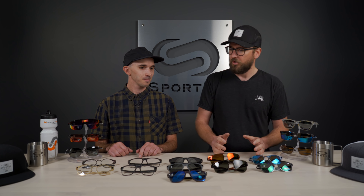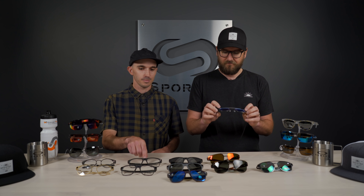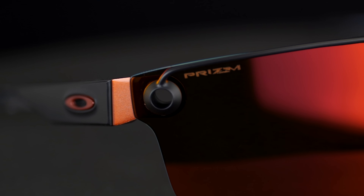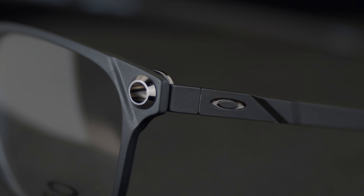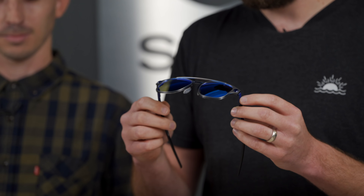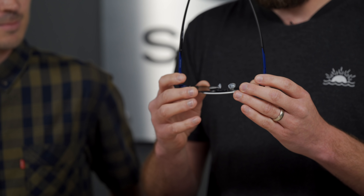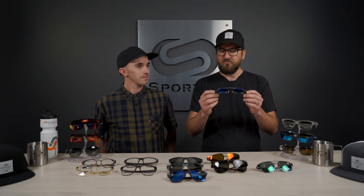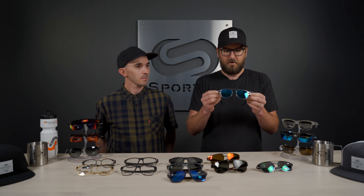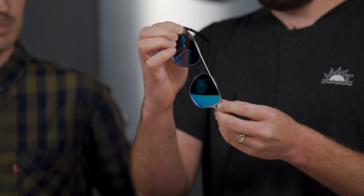One thing to note about all of these is what they call the iris — that is this cool little notch right here, which is essentially the integrity of the frame. It's what's holding all of the parts together. This one in particular is a very tech-filled frame: there are 24 pieces that comprise this frame, and they are all held together with this iris here.